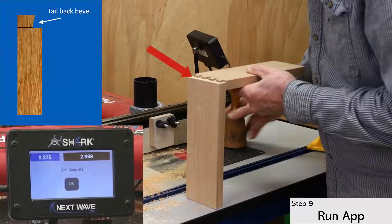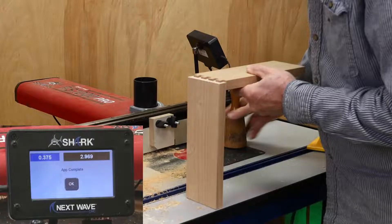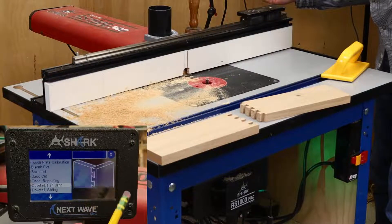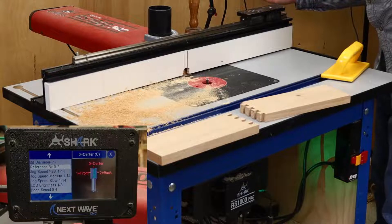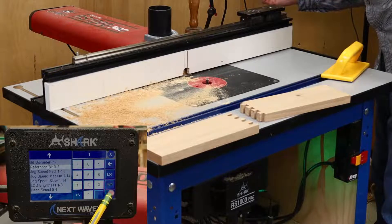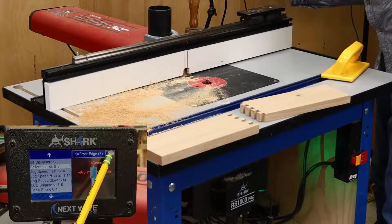Next, I need to cut the back bevel of the tails so they fit flush in the sockets. The amount of the back bevel will also vary with your bit choice and material thickness, but using the pendant controls makes finding the right amount straightforward. First, click back to the main screen, then open the setup screen and open the reference bit setting. This setting controls the fence zero location. For the back bevel, I like to change the zero reference to the front of the bit, which I think makes finding the amount for the back bevel easier.